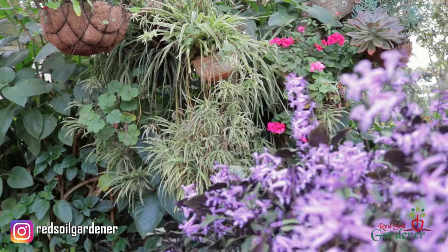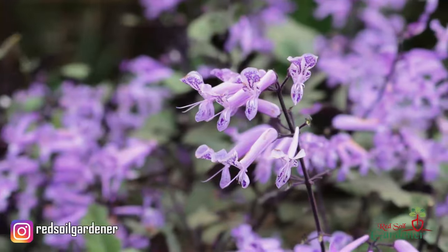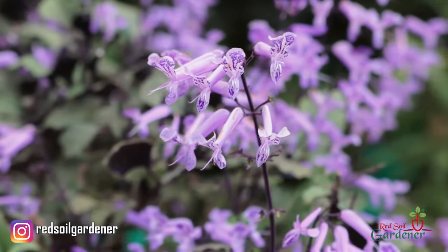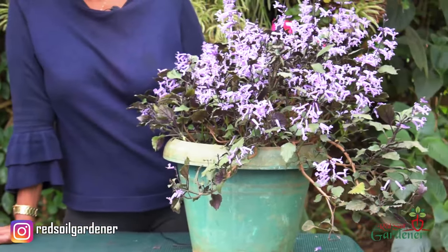To get blooms and keep the color and foliage, you need more light. Without enough light you won't get blooms, and the leaves start changing and you may lose your purple. In warmer weather we treat it as a perennial - I've had these blooms going for the last three months and they just keep producing. I'm using it in a container because I'm able to control it, but in a cold climate it will be an annual - if you leave it outside it will die.